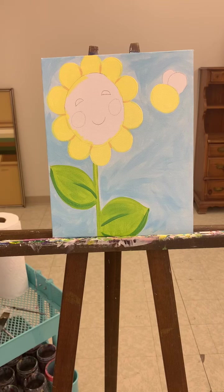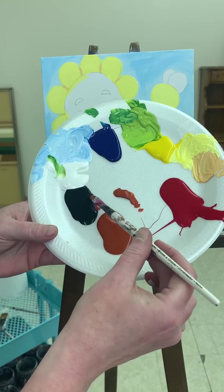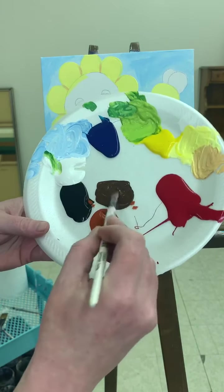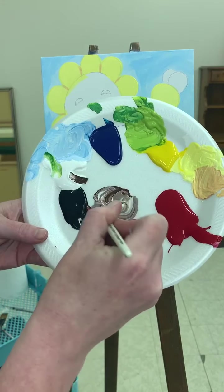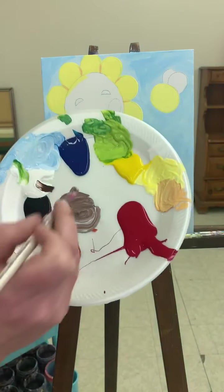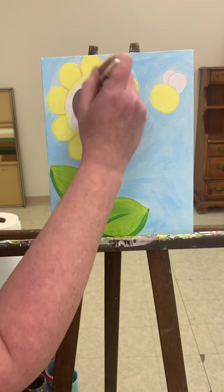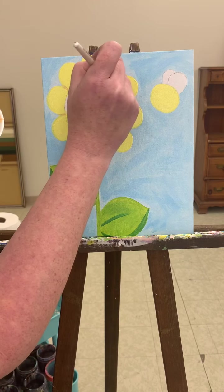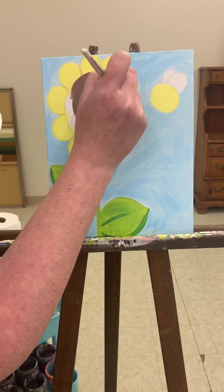We're going to do the inside of the flower next, so I'm going to use this medium brush — get it cleaned out and dried off. I'm going to make a nice brown: burnt orange with about the same amount of black stirred into it, making this nice dark brown. Then I'm going to lighten it up with a nice scoop of white. And I'm just going to come in and fill in this whole inside of the flower, getting all your pencil marks covered.